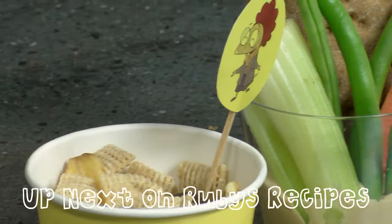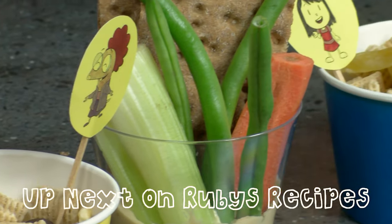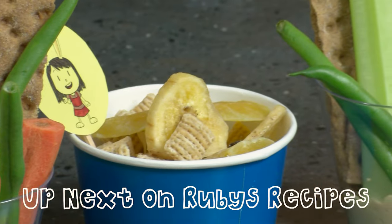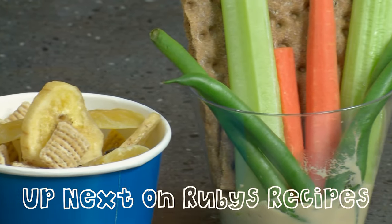Thank you so much for your help in the kitchen today, Lucy. Up next we are going to be doing our veggie segment. I'm going to be working with our chef Emma and we are going to be making some rabbit and squirrel snack cups.